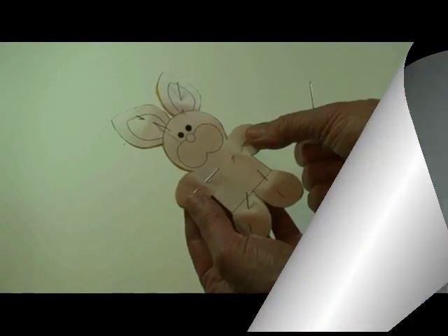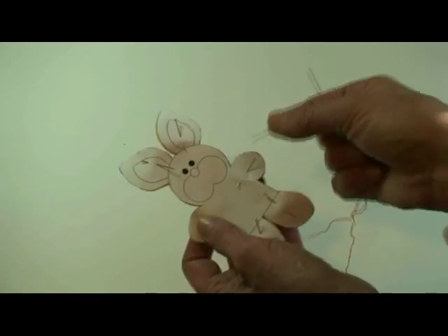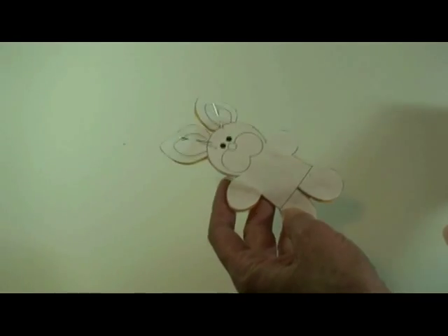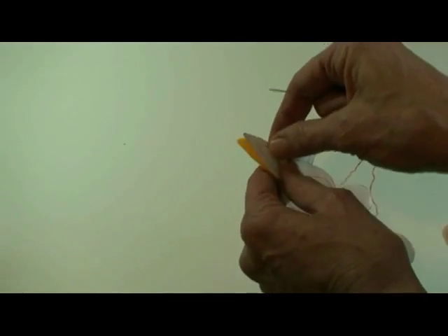When I cut this little bunny out I used a lot of pins so that the pattern wouldn't slip. I want to get just as exact a cut as I can.